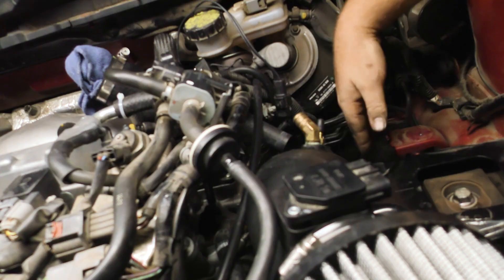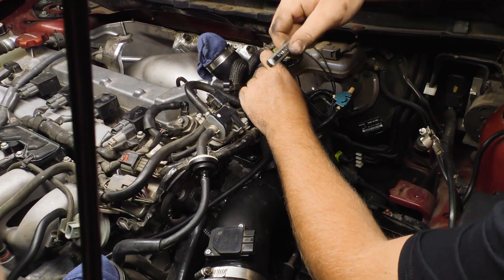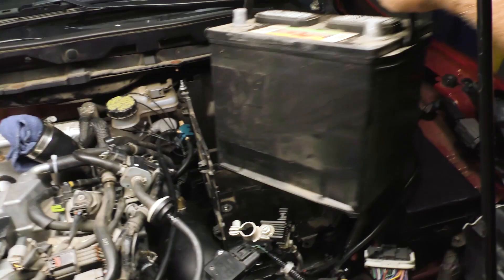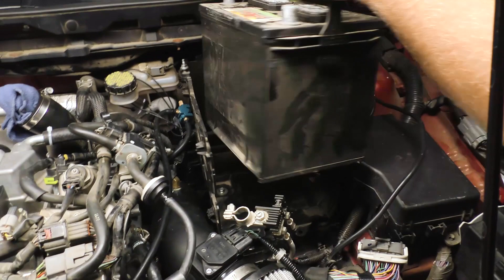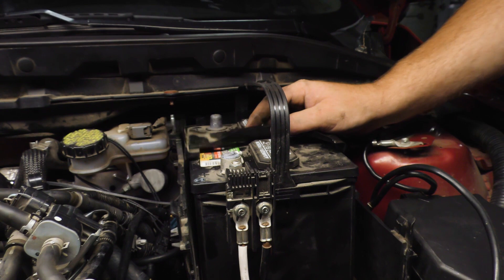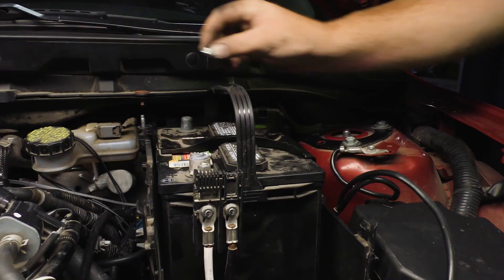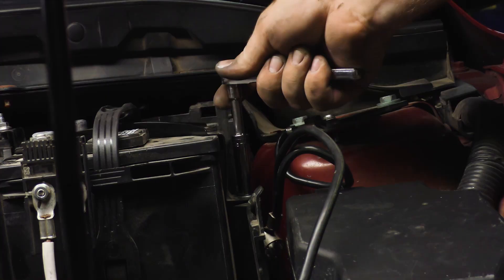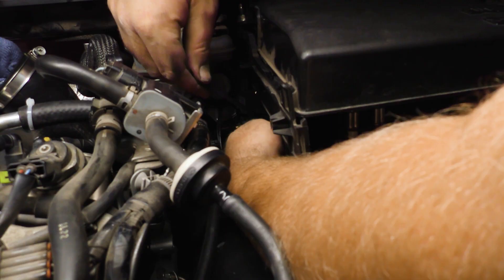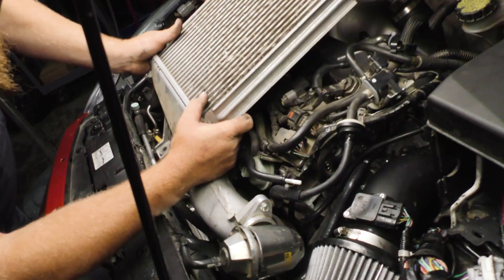Install the air intake and connect any sensors, plugs, and hoses, and tighten any clamps securing the air intake. Our vehicle has been modified, so these steps may differ for you. Install the battery box and tighten the hardware. Install the battery and secure the positive cable to the terminal. Install the battery hold down and tighten the hardware. Reconnect the PCM before connecting the negative battery terminal. Once the PCM has been plugged in, reconnect the negative battery terminal and then install the battery cover. Install the intercooler and tighten the hardware and clamps.